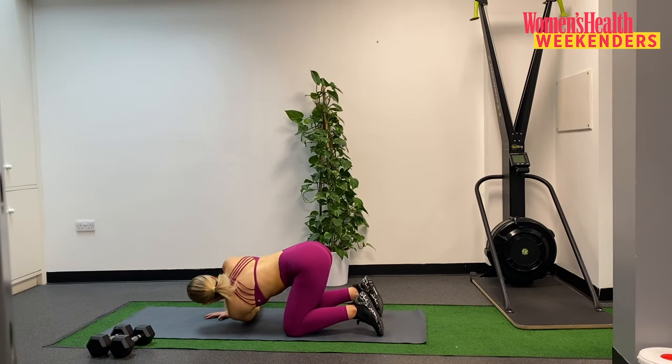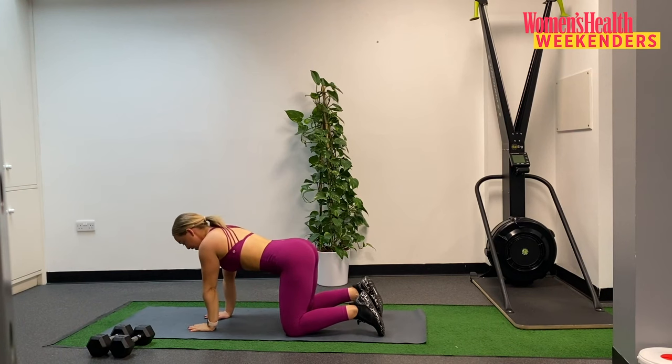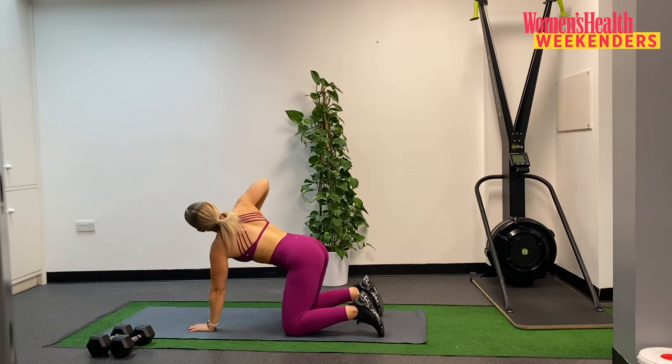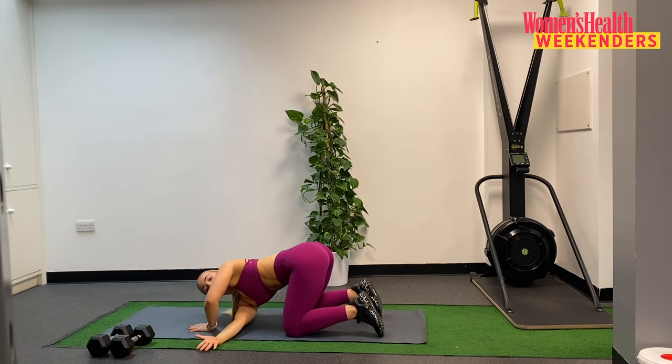Reaching down and through. We're going to change sides and plant that left hand. This time right fingertips reaching up, so we rotate upwards towards the ceiling. Right hand reaching up and then that right hand reaches under the left, dropping that shoulder down towards the mat.